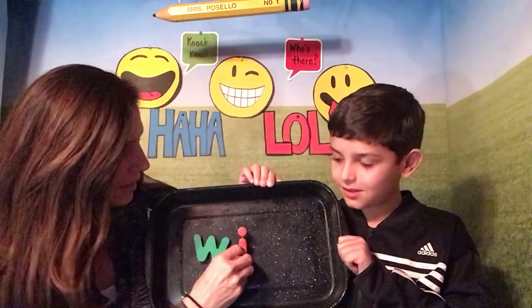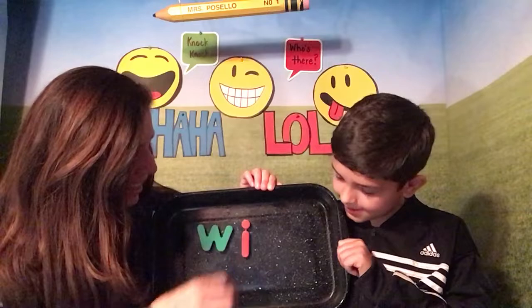Cooper is going to hold the pan, and we're gonna put up the word W-I-N. And if we put it together, W, I, N says? Win. Win! Okay, we're gonna take off the I and the N, and this time we're gonna add the A.